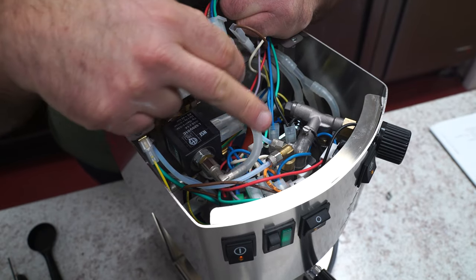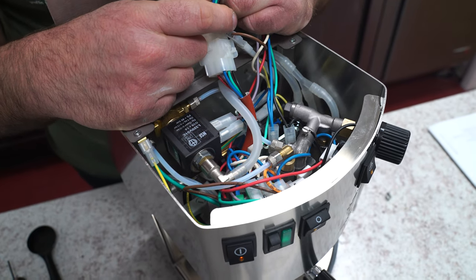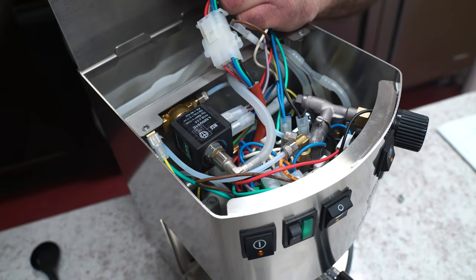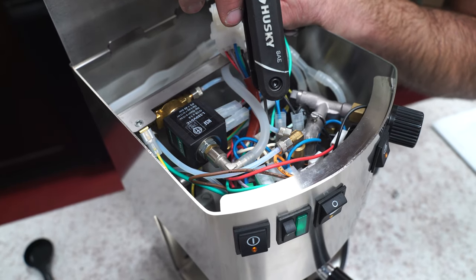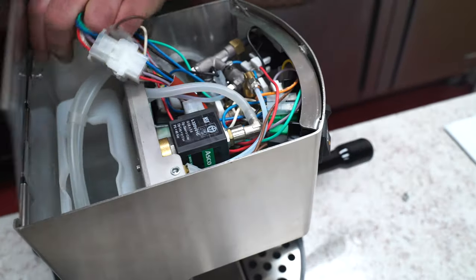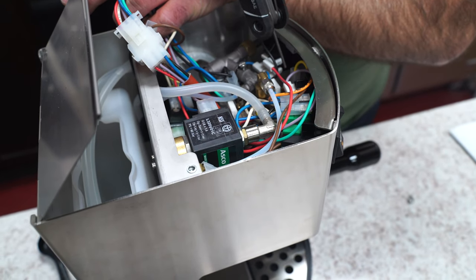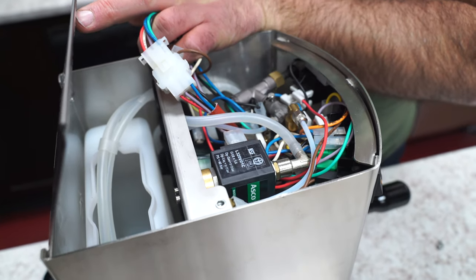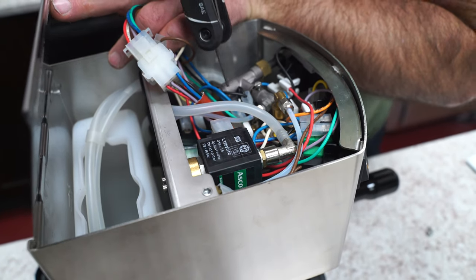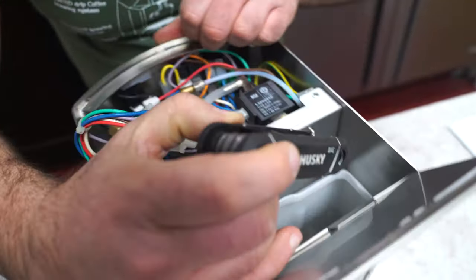There is still some brass present, so customers sometimes ask about lead. This is one reason we tell customers not to descale these machines — descaling can expose the finish and open up any lead that may come through. Down in there is the boiler with a thermostat, and there's another thermostat with a red push button — that's the safety thermostat. If the machine doesn't heat, unplug it and press that button; if you feel a click, the safety tripped, likely due to lack of water.